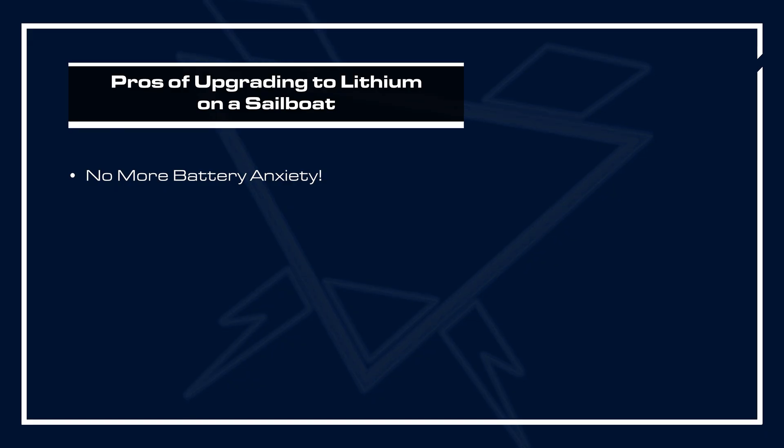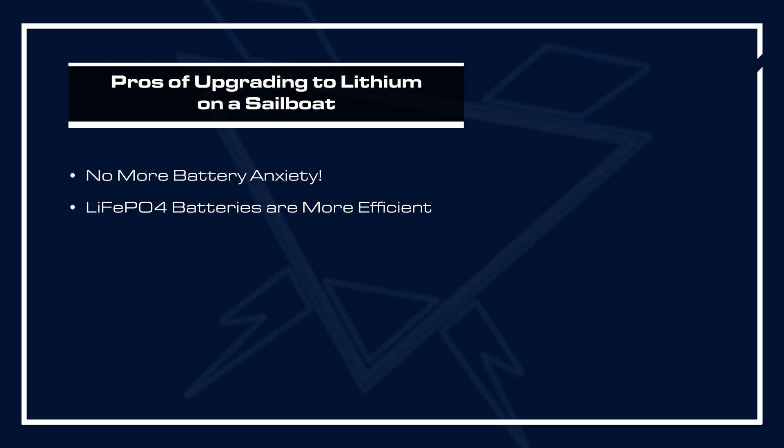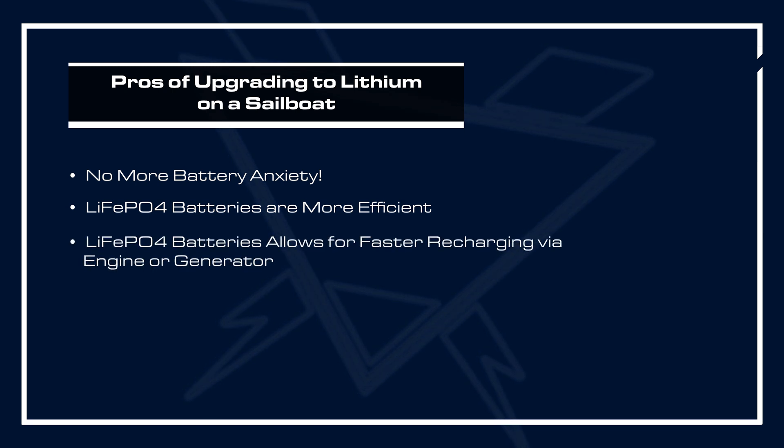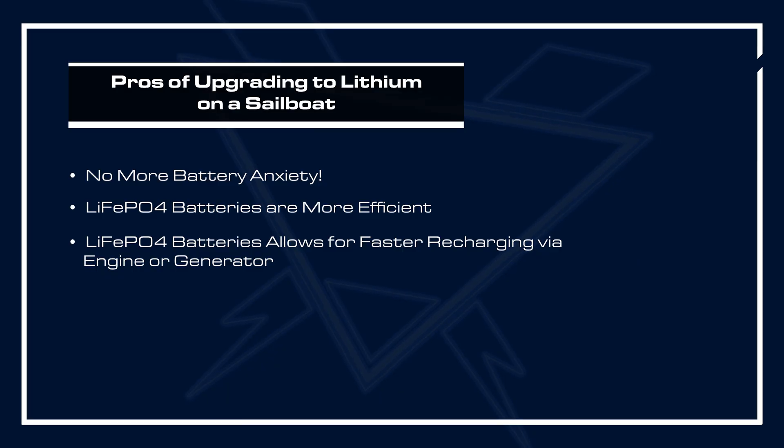Another pro is that lithium iron phosphate batteries are more efficient. With a lead-acid battery, you have to put more power into it than you took out to fully recharge it, whereas a lithium iron phosphate battery is almost 99% efficient, requiring a lot less energy to recharge. With solar, for instance, you put more of that power into the battery rather than generating heat. They also accept a higher charge rate further into the state of charge, meaning you can more quickly recharge them when running an engine or generator — faster recharge with less runtime.